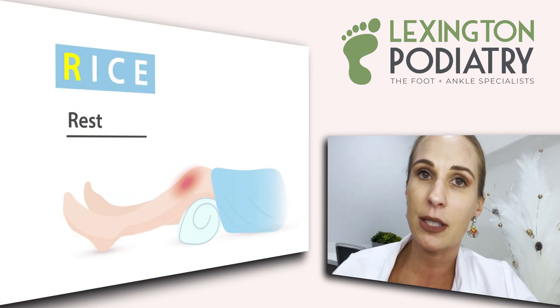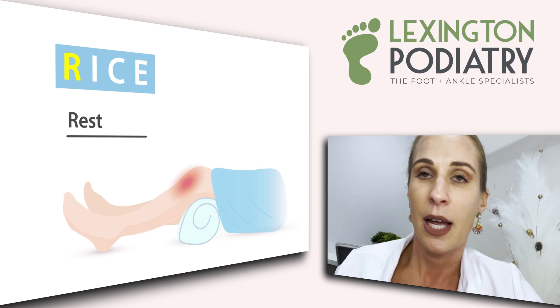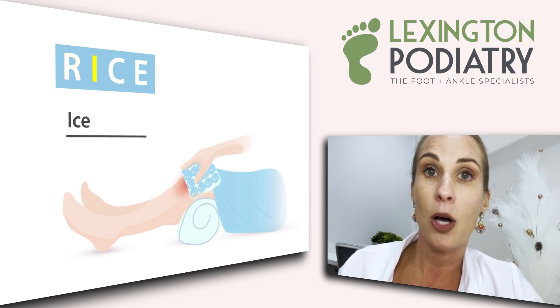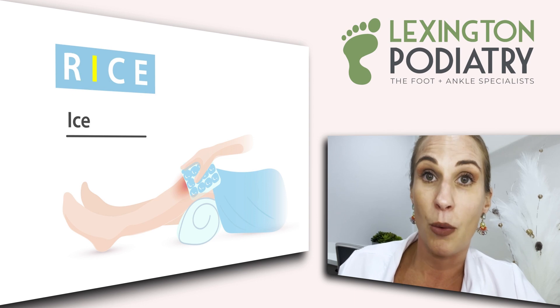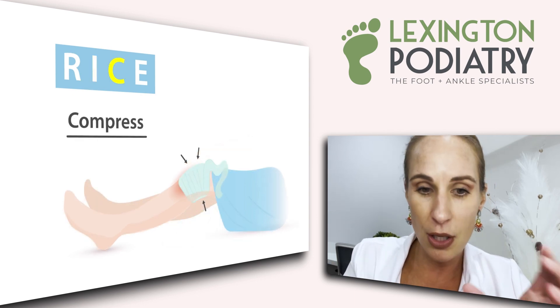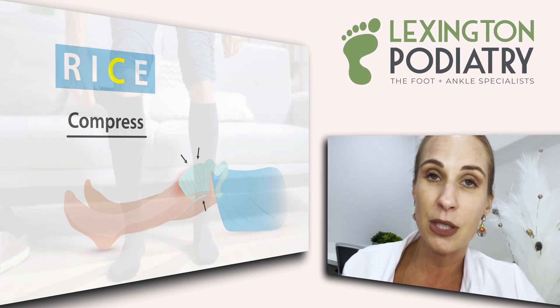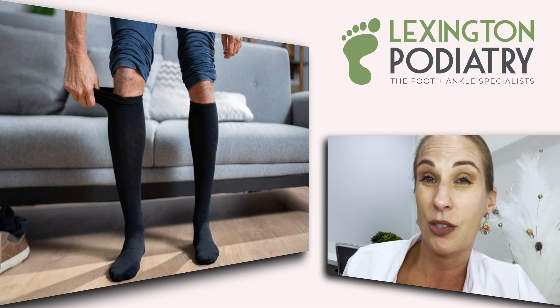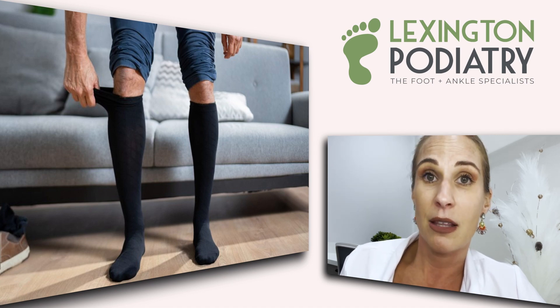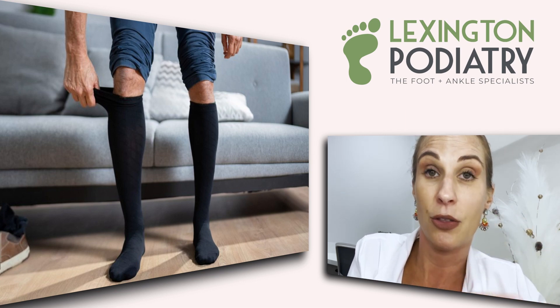The key things to go over: obviously rest — stay off of it. It's a no-brainer: if it hurts, stay off of it. Secondly, apply ice — that will help control the swelling building up around the fracture site. Compression on that swollen area will really help. A lot of people sleep in their compression socks because it feels so good and really helps control the swelling underneath the surface.